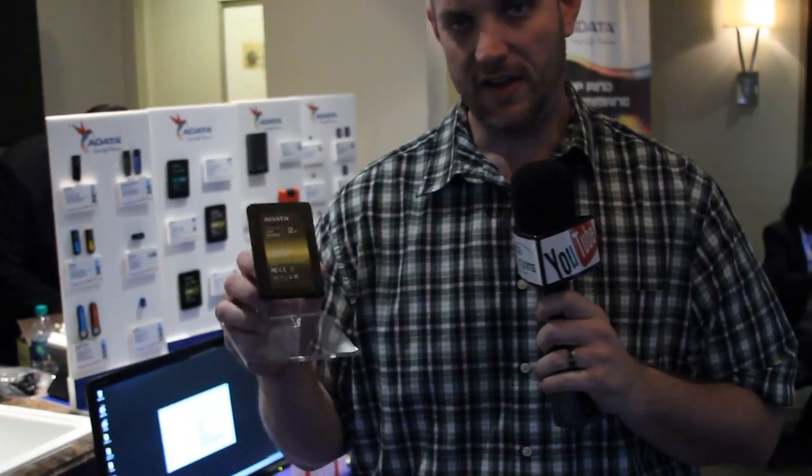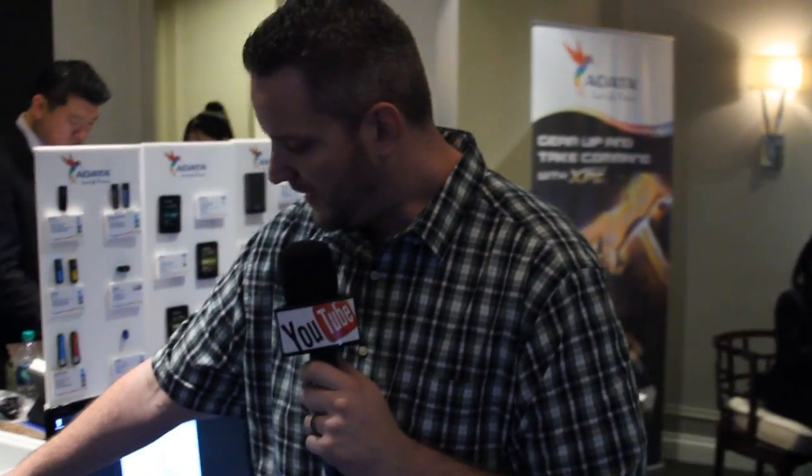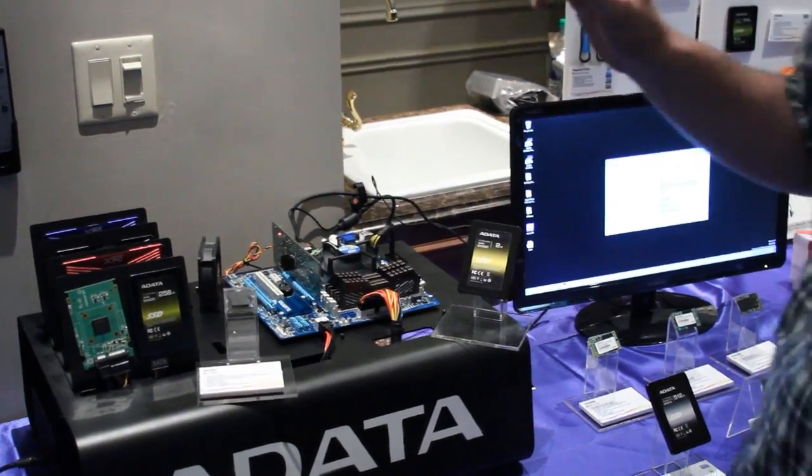The SX930 XPG from A-Data — you may notice on there it says 2 terabytes. This is a 2 terabyte SATA SSD. When you have expansion of SSD capacity like that, you need a controller that's capable of that. What we're looking at right here is a little test bed they have set up doing a constant read-write with the same technology that's in this SSD through SATA in a PCI Express slot, running the brand new SanForce LSI 3700 controller, which allows you to use a giant capacity like this without sacrificing any speed. The PCI Express version is going to be a bit faster than the SSD itself running through SATA, because SATA is sort of a bottleneck in that communication line.